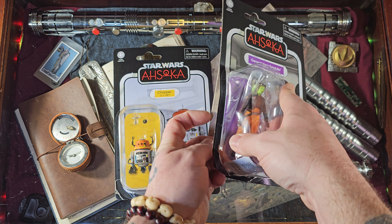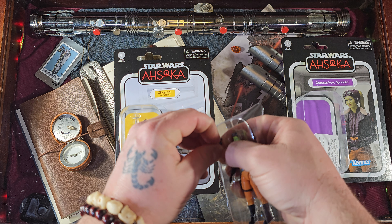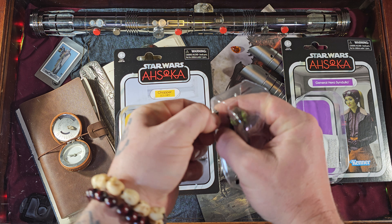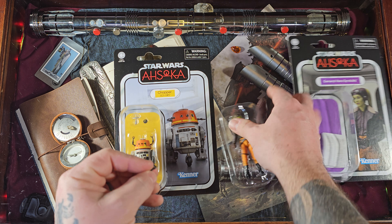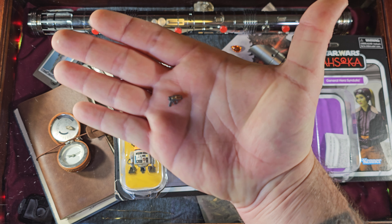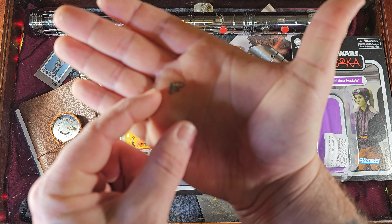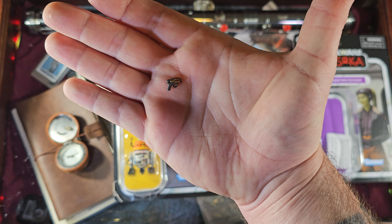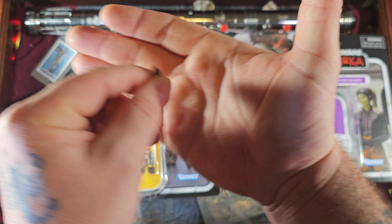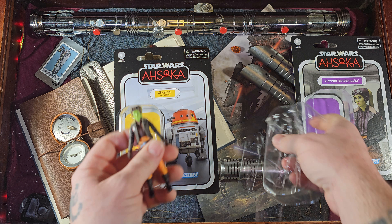All right, so we have these open. Let's go ahead and pop General Hera Syndulla out first. We'll go ahead and get her little blaster pistol out. I believe I can peel that back and it is free. That thing is very, very small — it is very tiny. It does have a little bit of detail on it: some gold, black, and silver. Not bad at all.